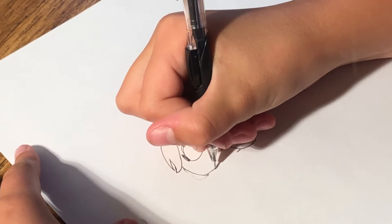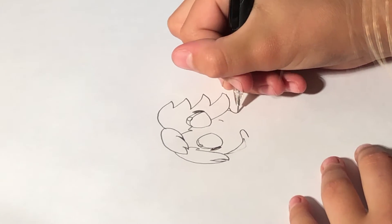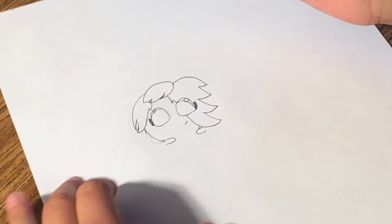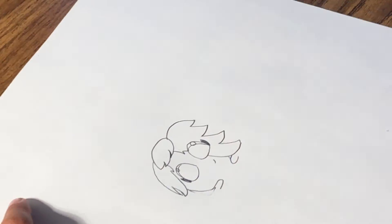And then you draw a neck with like that curve, like that. And now we can draw the ears for the hamster.